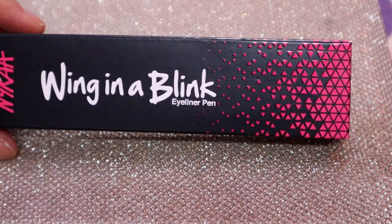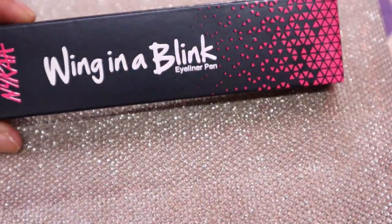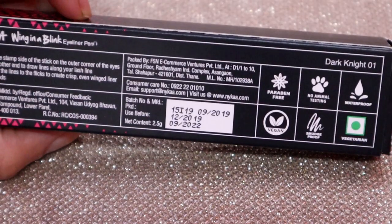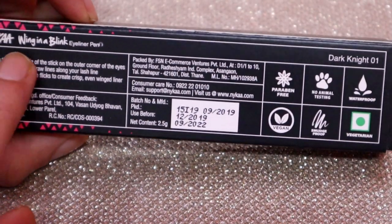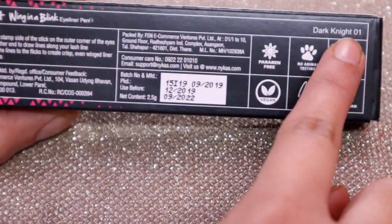This is the outer packaging of the Wink in a Blink Eyeliner Pen. The packaging looks very good quality. On the back side, it's the Dark Night 01 variant, and there are tips here with how you can use it.